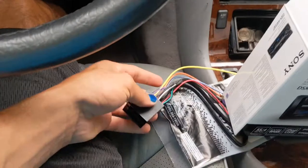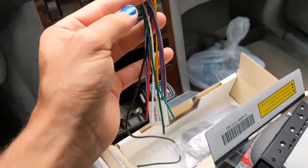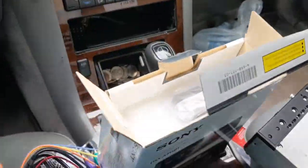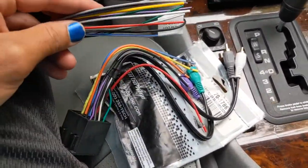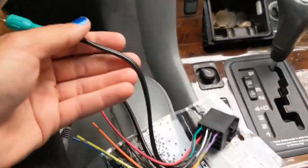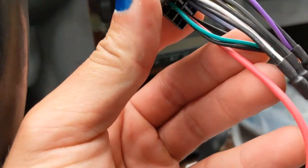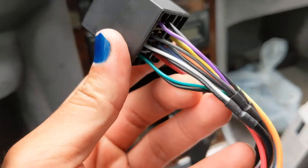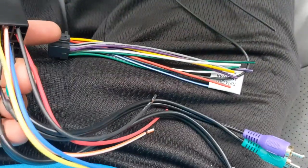First step: get your harness and go into your radio box and get your aftermarket harness. This is the one that plugs into the back of the aftermarket radio, and we're going to connect the two of them. Just match up all the colors. This harness that we ordered has RCA plugs. If you follow it to the base, you can see purple, gray, white, and green. So I'm going to cut all these off and connect purple to purple, black to black. The purple with the black stripe is going to go to the black.